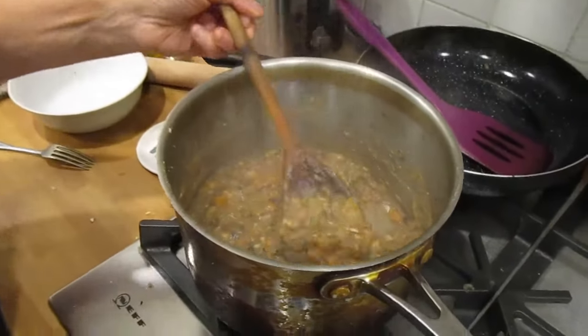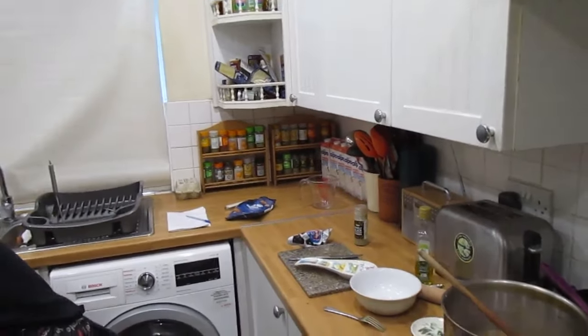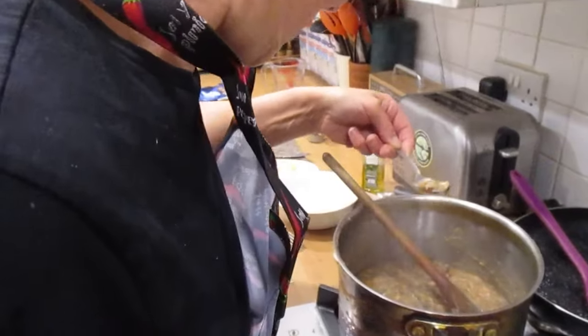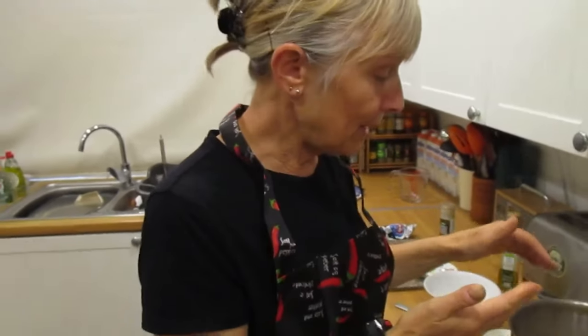After about 20 minutes the mixture has gone quite thick. Turn it off and let it cool down — it'll thicken a bit more. Our cameraman got a taste test and said it has all kinds of flavours going on — a bit of everything, which is great. Once cooled it'll go harder and we'll shape it into balls for the oven.